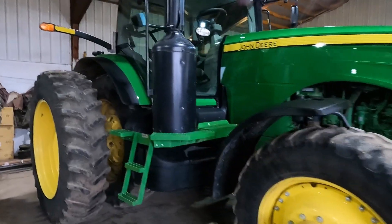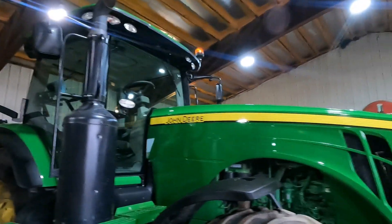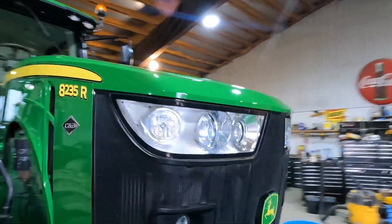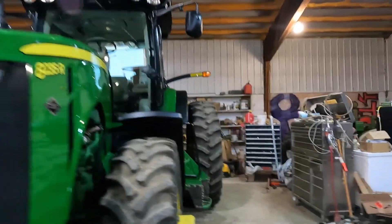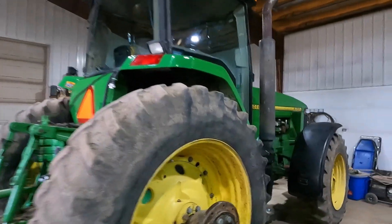Just to recap: the 8235R we got done yesterday — did the fuel tank, the fenders, the glass, the top of the roof, the whole hood. Pretty much everything that's not cast, and this guy is done. On this 8100, if you guys remember what this hood used to look like, it almost sells itself as you got a brand new hood.